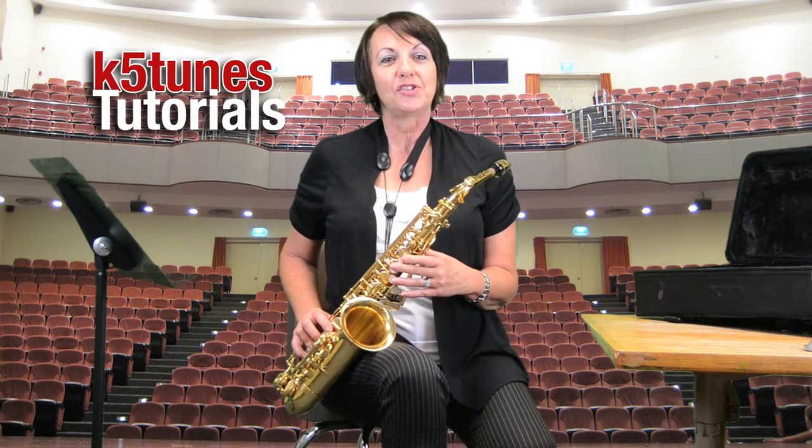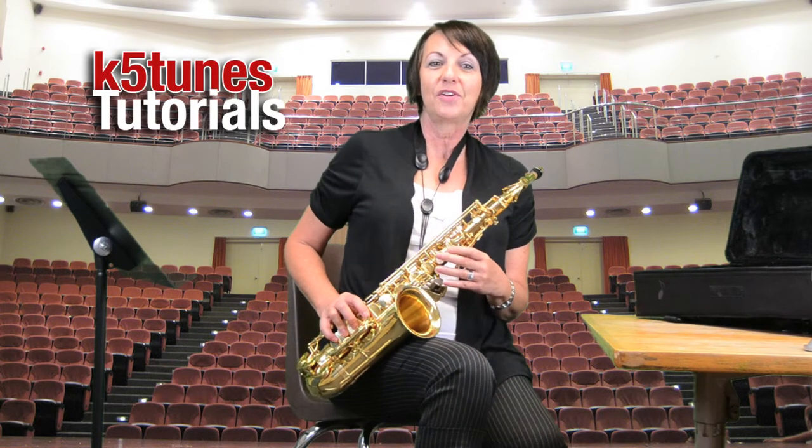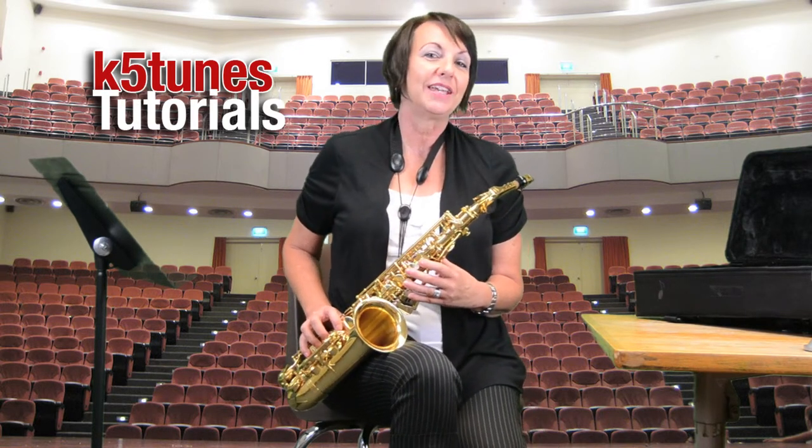That'll do it for our first note B for the alto saxophone. We hope you join us next time on K5 Tunes.